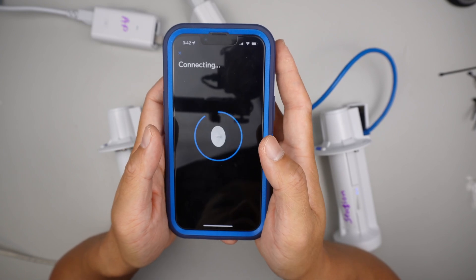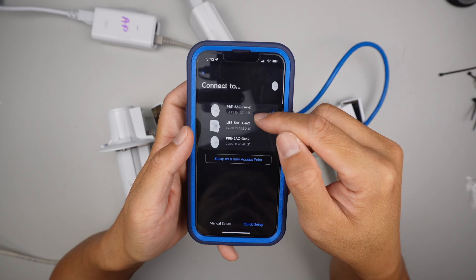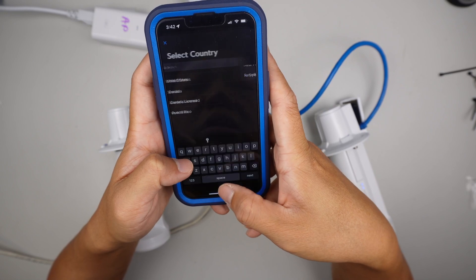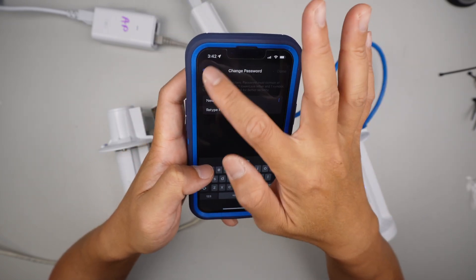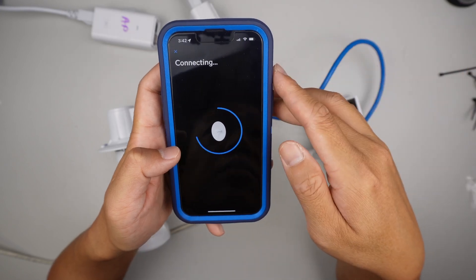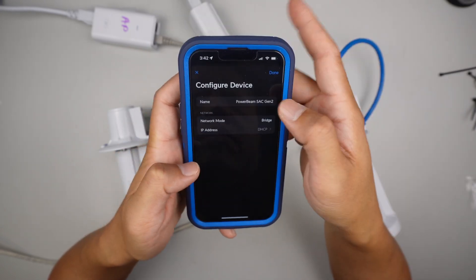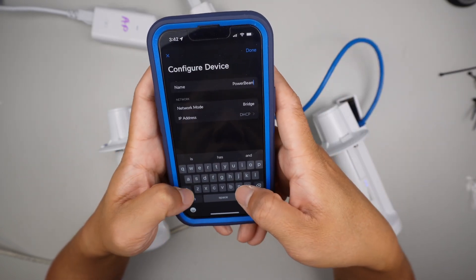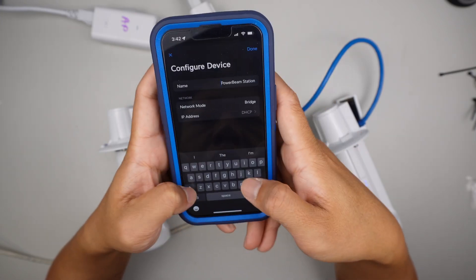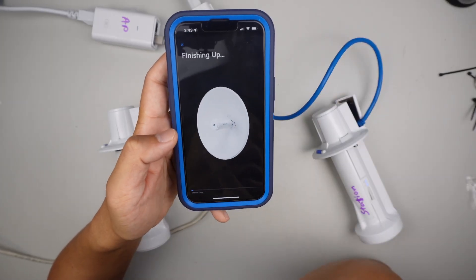That is the MAC address. I'm going to do the quick setup. Name it as station, and in the front I name it as QM. Click done — it's going to finish the setup.